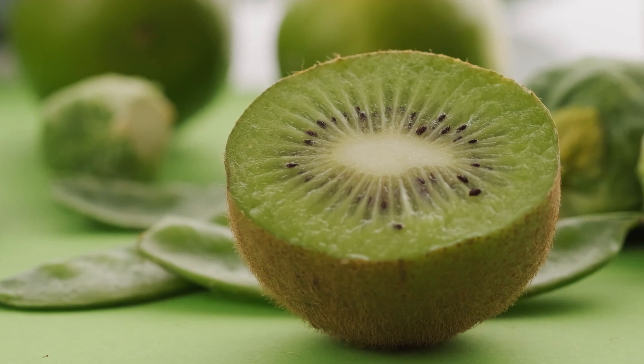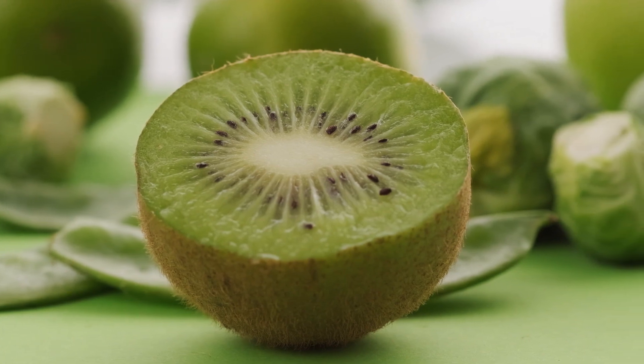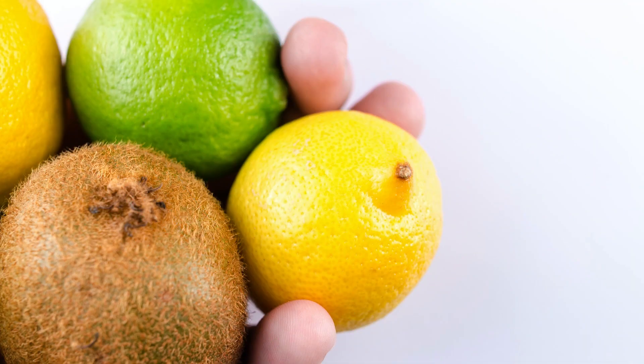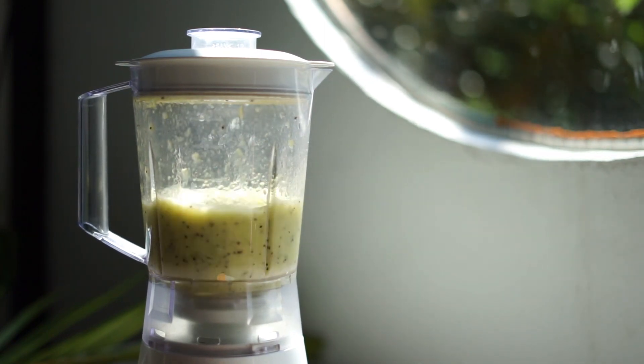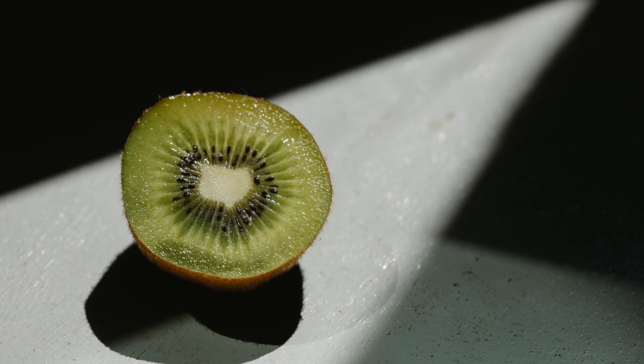For the skin, kiwi is the fruit that contains the most vitamin C, known to reduce skin cancer risk, moisturize the skin, eliminate blackheads, and delay the appearance of facial wrinkles. Vitamin C also helps rid the skin of toxins. For eye health, kiwis are rich in vitamin A as well as the compounds zeaxanthin and lutein, which are essential for vision and may help protect the eyes from cataracts and macular degeneration. One study found that eating three servings per day provided 36 percent protection against macular degeneration.